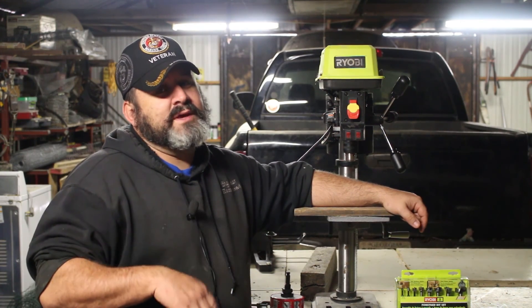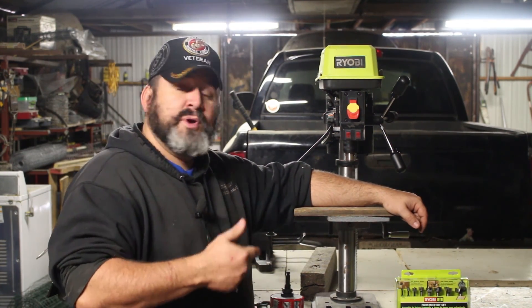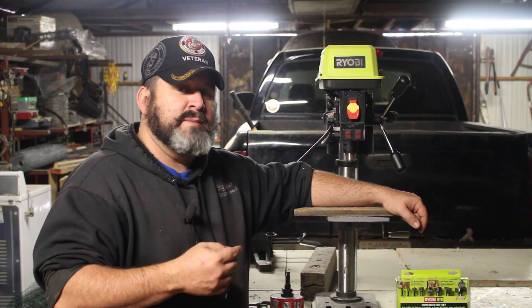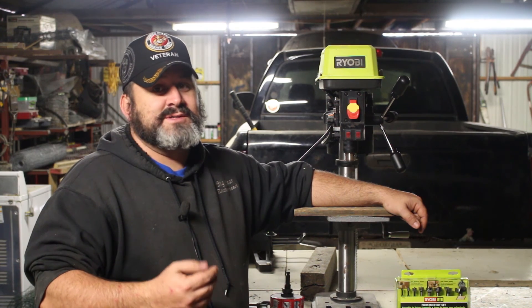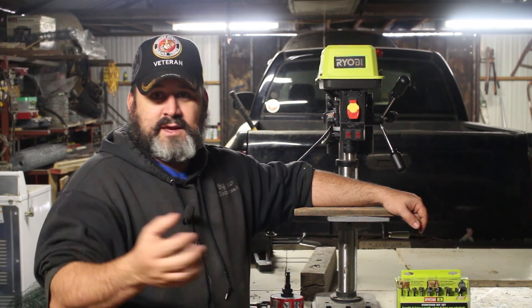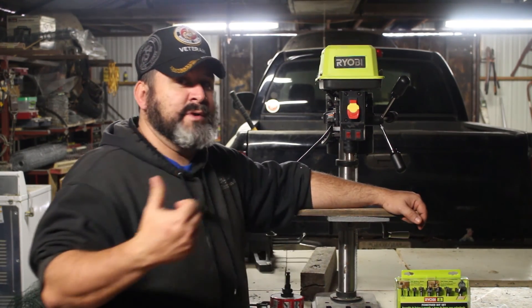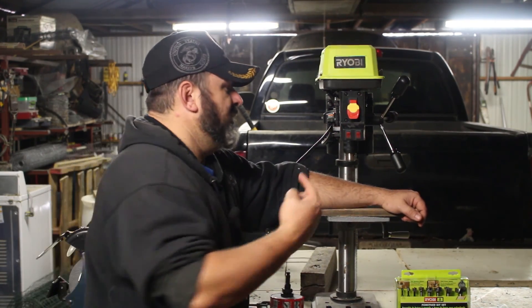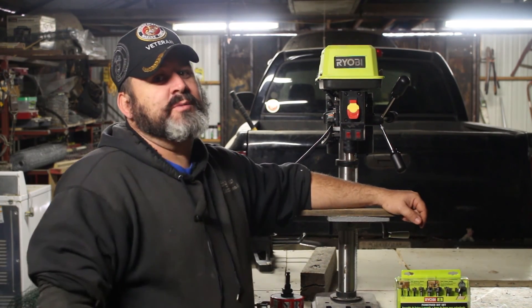So today we're going to talk about Ryobi's tabletop drill press. We purchased this drill press when we started remodeling our bathroom, because I'm going to build our cabinet sink area here — fabricate it to fit our needs for the bathroom. I talked my wife into getting this drill press because I really needed it.